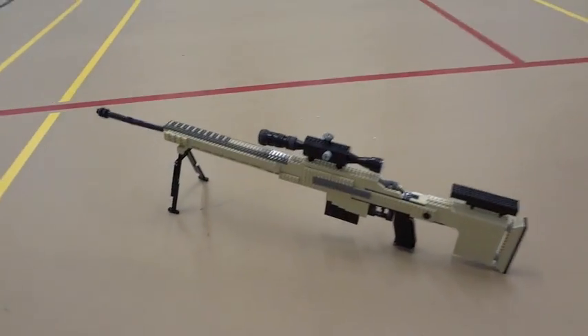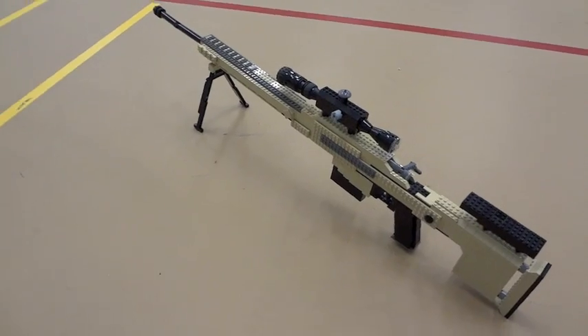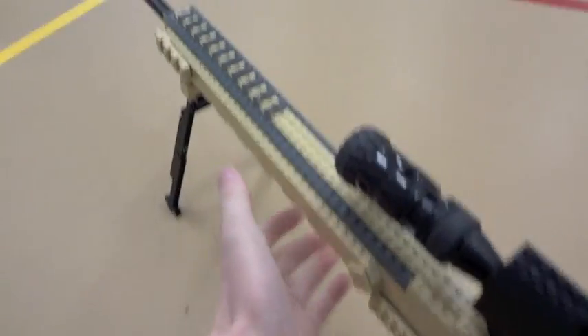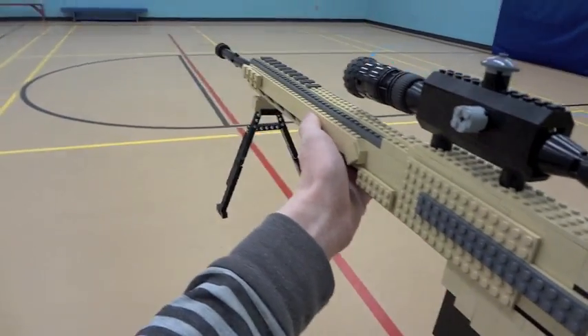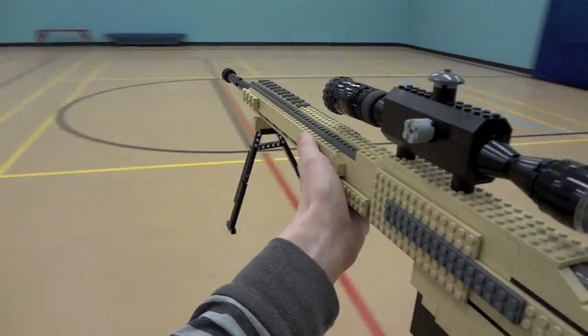What is up guys, it's ZotzyNombies and I have a LEGO MSR sniper rifle to share with you guys. This is just a monster of a LEGO creation. This took, I think it was over 1,200 LEGO bricks, just mainly tan LEGO pieces — a bunch of tan LEGO bricks to make this weapon replica.